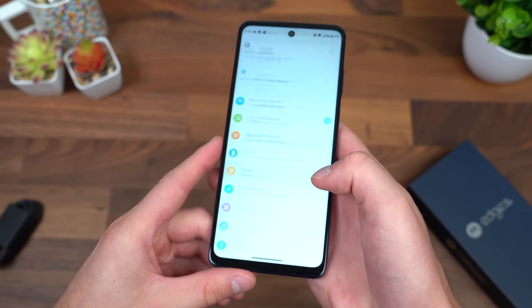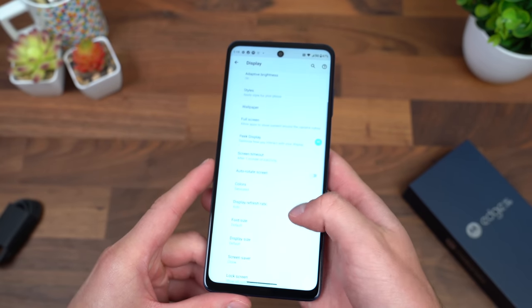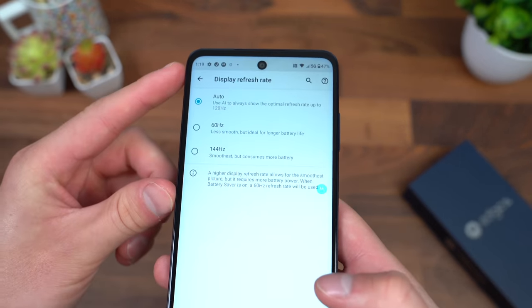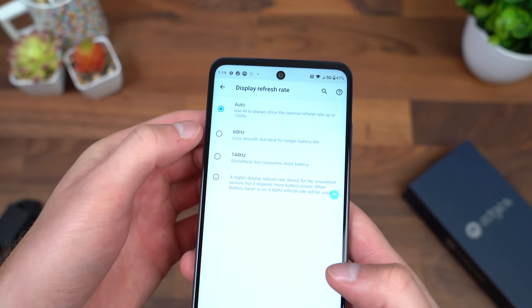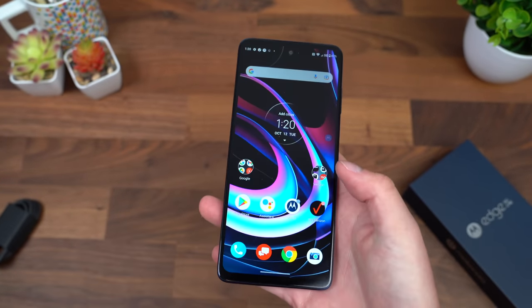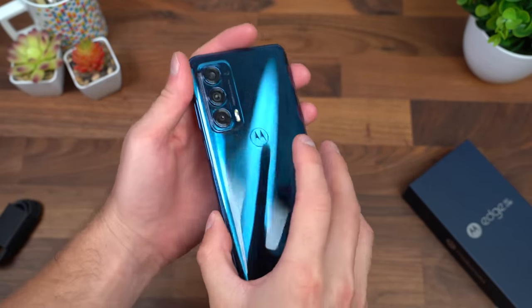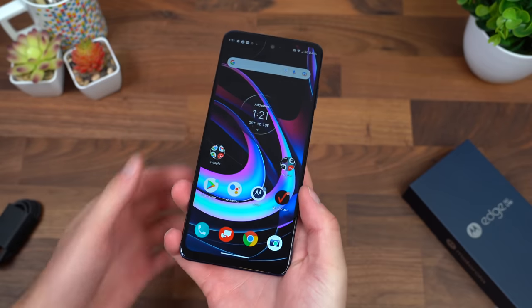Going into display settings and then advanced, it is on auto right now, so it will swap between 60 and 144 hertz depending on what content is shown. You can force one or the other — 60 will help save battery life, but 144 hertz looks so much better and smoother. With a larger screen, you also get a larger battery at 5,000 milliamp hours, so expecting battery life to be very good.